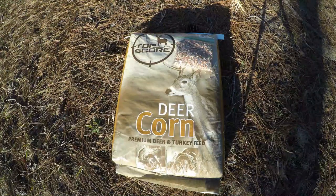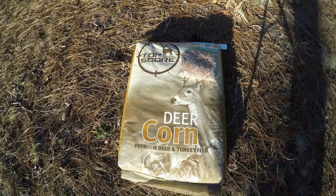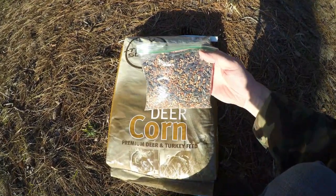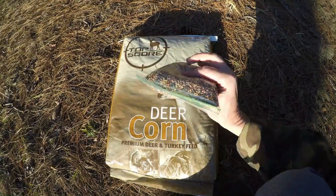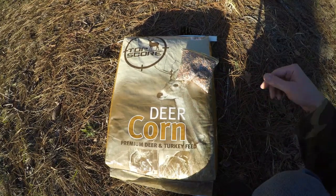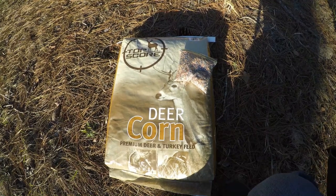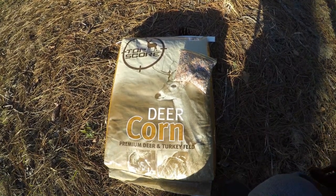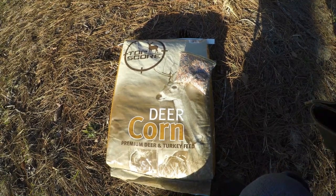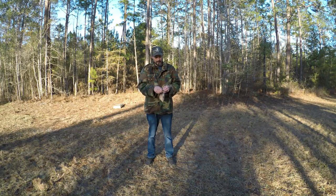What we're going to be putting out for the critters is some deer corn and we've also got some bird seed — just a mixture of all different kinds. We're going to spread it around here and then set up the trail cam in a tree right next to it, let it sit for about a week or so and see what happens. Stay tuned for that next video. First thing is the bird seed — I'm just going to go ahead and throw it all over the place right over here.